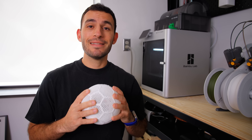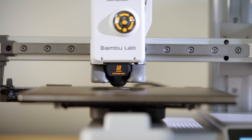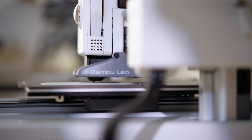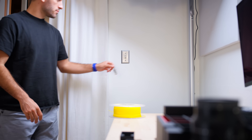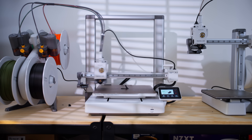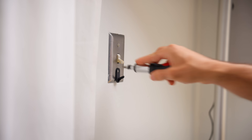3D printing is something I've been entirely addicted to over the last six months, but for what I would argue is a pretty good reason — it's incredibly useful. The barrier of entry has become super low. In fact, I would argue that now is actually the perfect time to get into 3D printing. The fact that you can have a problem, think of a solution, and turn that solution into reality within an afternoon is just mind-blowing.